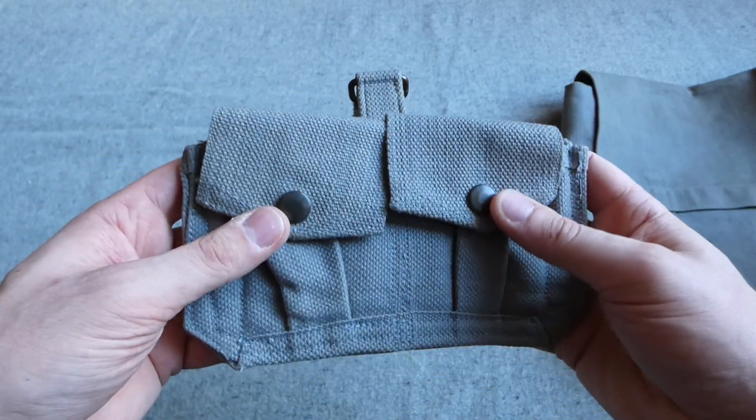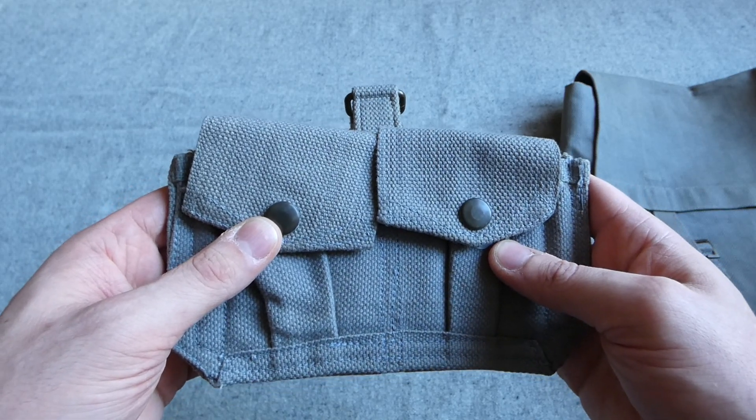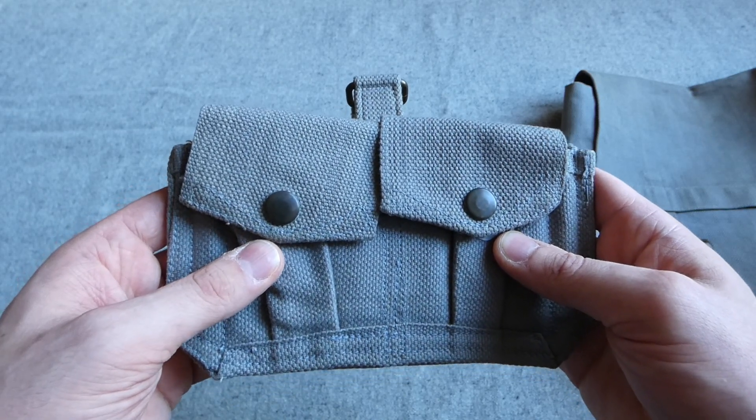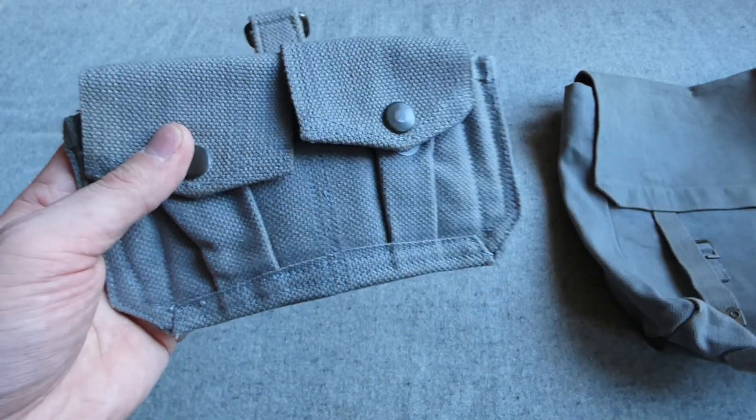Looking at all the details, I know Belgium did use the .303 ammunition post-war. I'm not entirely sure the Dutch did - certainly not in chargers, though I know they used the Bren. So the cartridge carrier is there - I'd be interested to know if anyone could clarify who issued them.